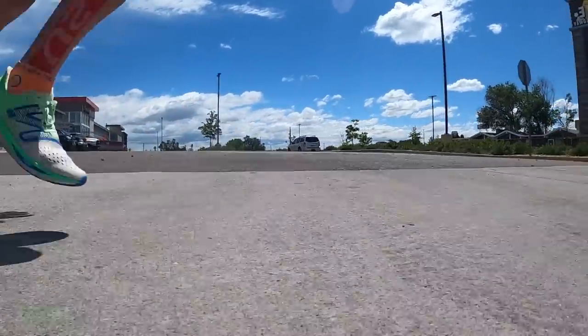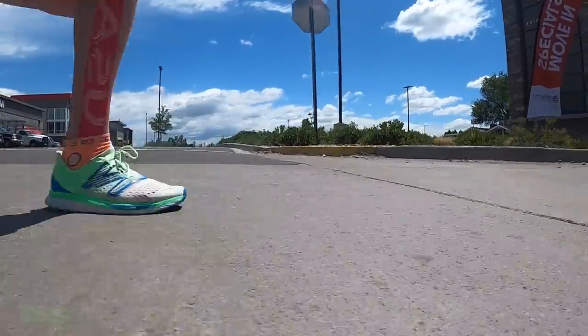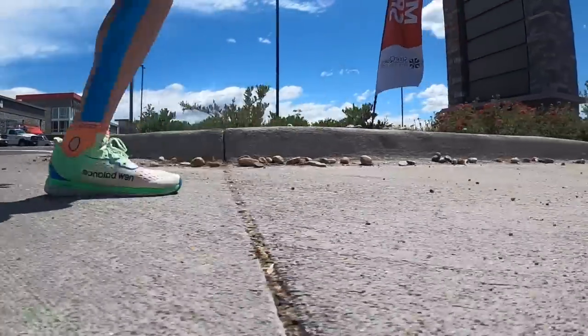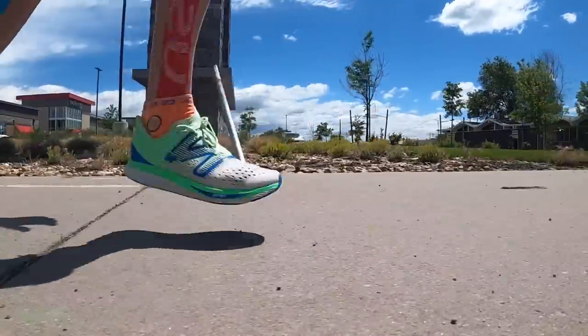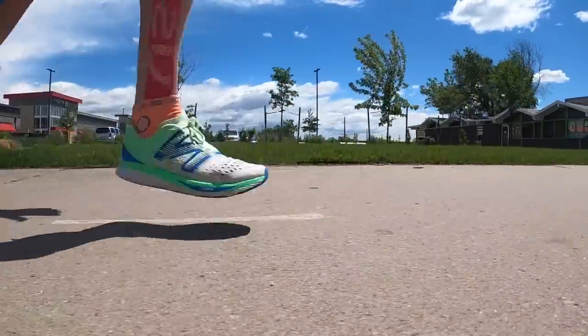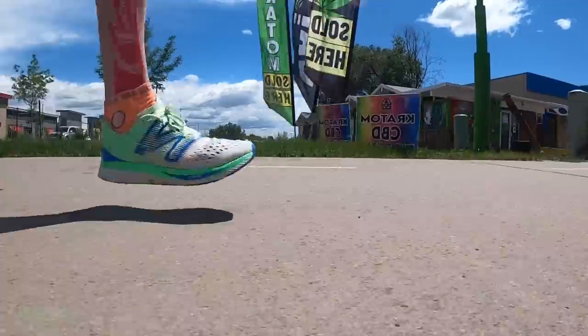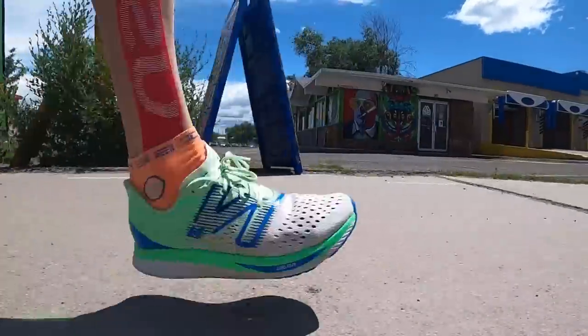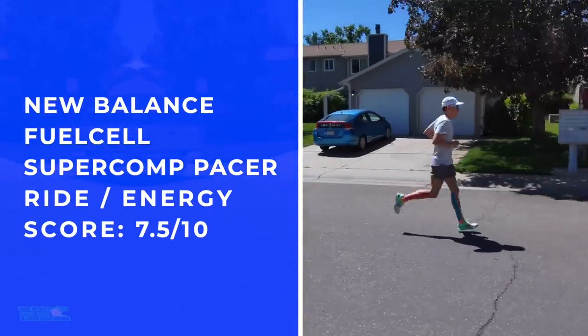I was slightly uncomfortable. Now, I didn't get a chance to race in the shoe, so maybe at really fast, all-out speeds it would feel a little better. But I was yearning for more — maybe I'm just getting a little older and a little too used to maximalist or high-stack-height carbon fiber shoes. It wasn't horrible, but I'm not saying it was incredibly comfortable either.